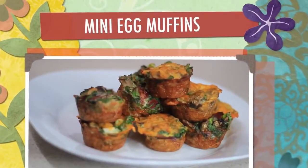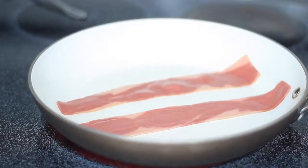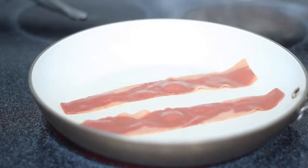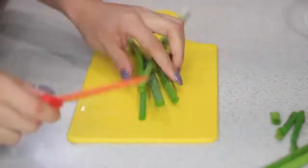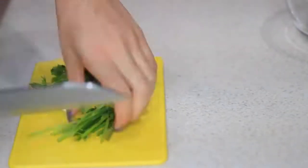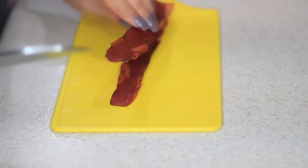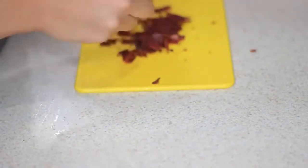Now I'm gonna move on to these delicious and easy egg muffins. Like everything else I've made, you can add your own twist — you can substitute things. If you don't like bacon, you can easily take that out and substitute it with something else. I'm gonna use turkey bacon today, and while that's cooking on the skillet I'm gonna move on to my veggies. I'm chopping up some green onions or scallions, and I'm also gonna add some mushrooms and parsley.